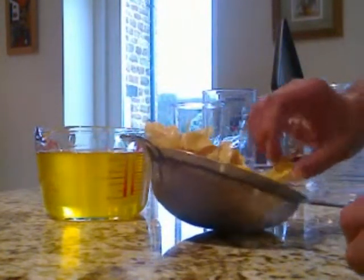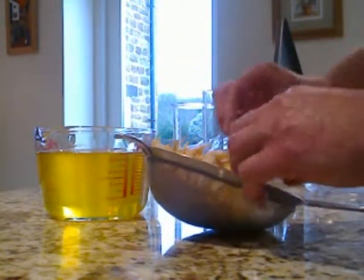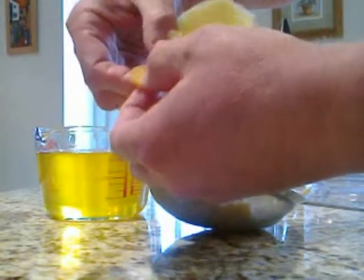You'll know when it's done because the peel will be hard and brittle.